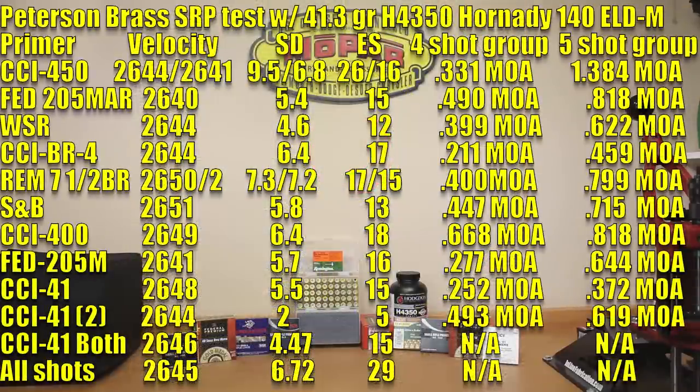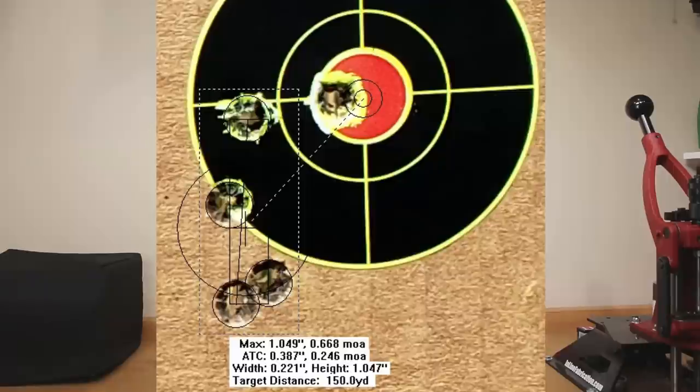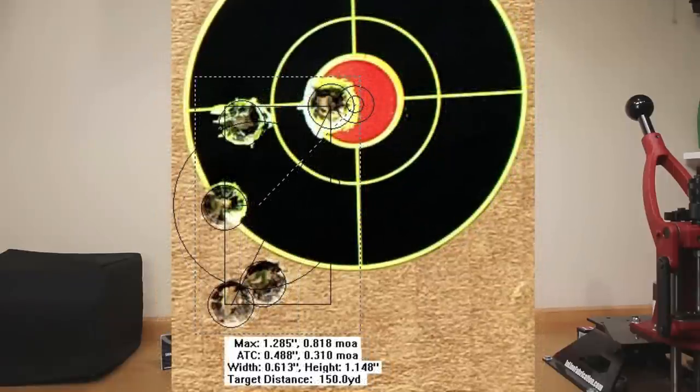Moving on to the CCI 400: average velocity was 2649, standard deviation of 6.4, extreme spread of 18, a four-shot group of 0.668 MOA, and a five-shot group of 0.818 MOA.